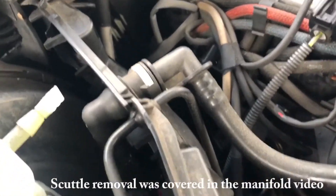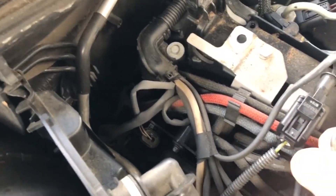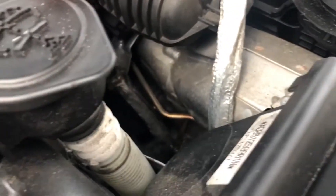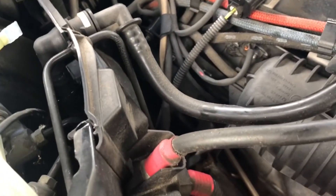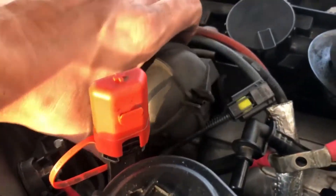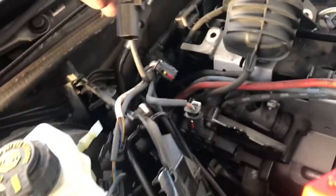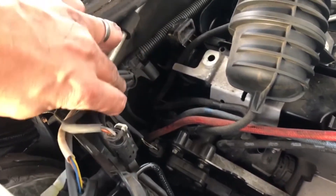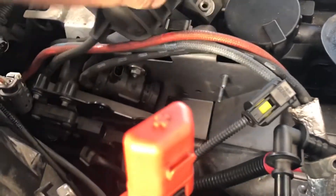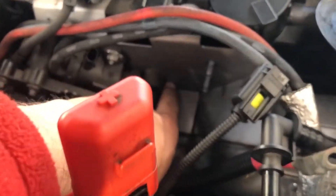These valves are on this bracket here — you can just about see them. It's not going to be very easy access but I've got to get down there somehow. These are a pain to get to, so I've had to undo all of the wiring from this back wiring loom and also this vacuum tank which connects down there. I've taken that off and now I've got access to the bolt.